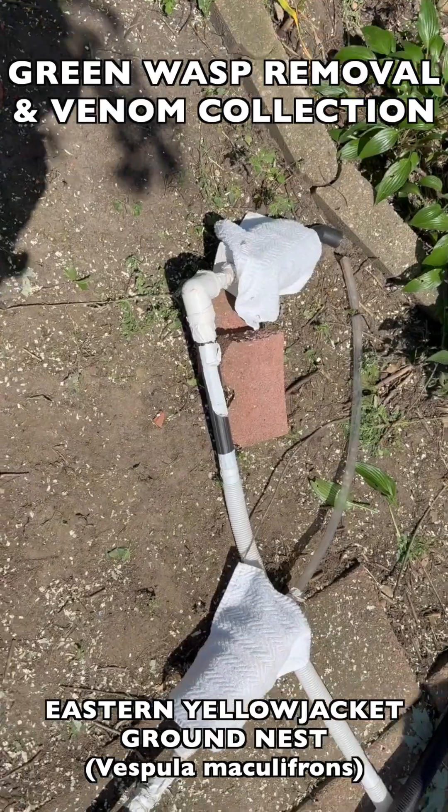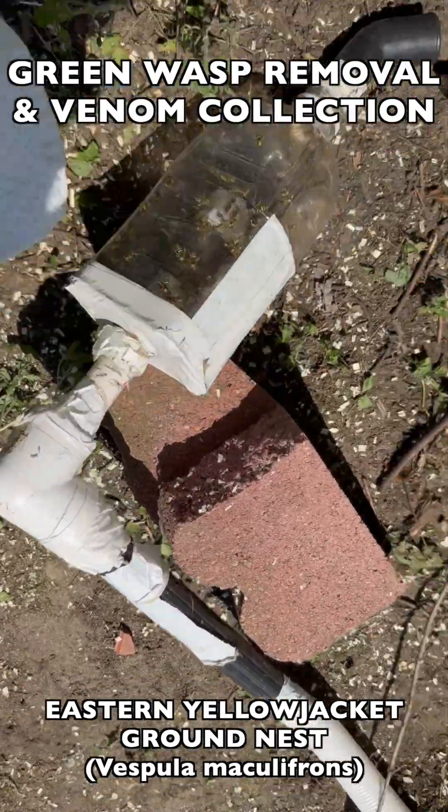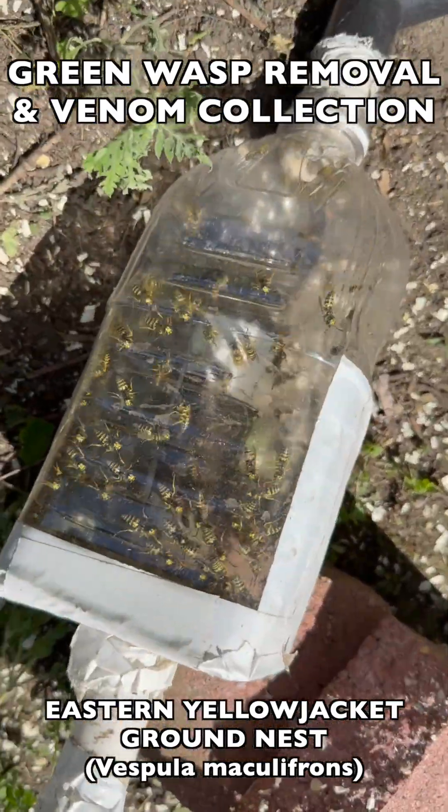We hooked up two vacuum extraction devices to make this very efficient because they were under a time crunch, this work crew, and they had to get back to work.